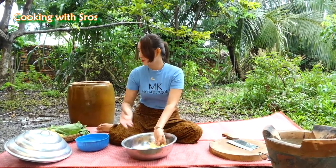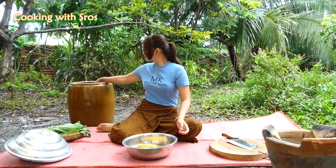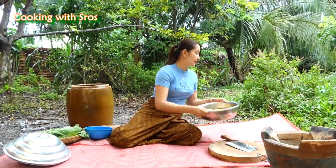Now I would like to keep the noodles in cold water, and keep it aside. Then I'm going to prepare the vegetables.